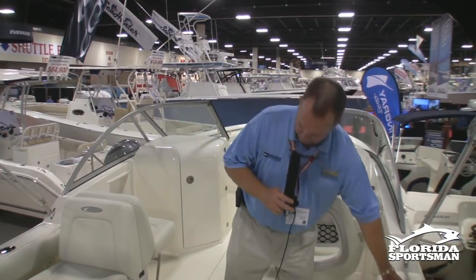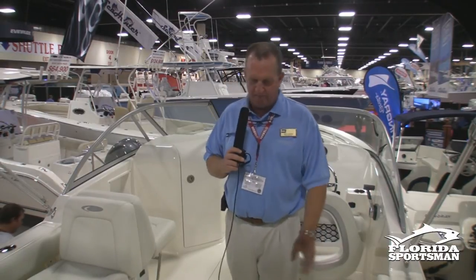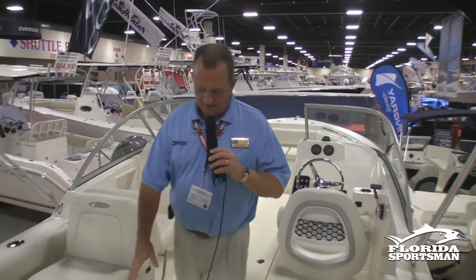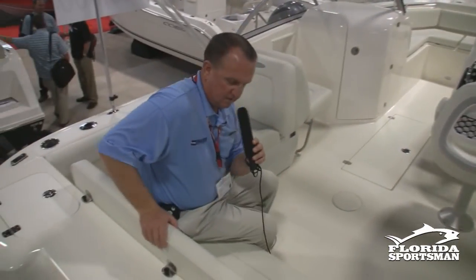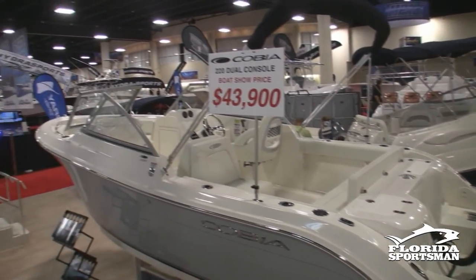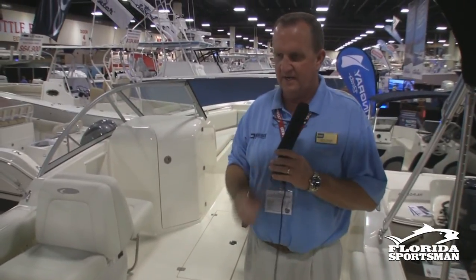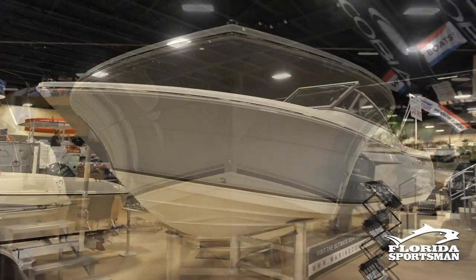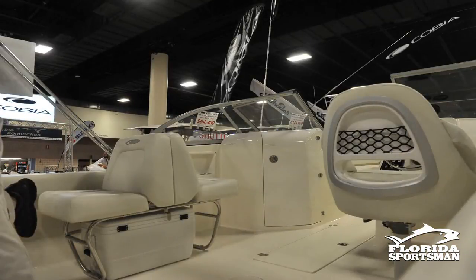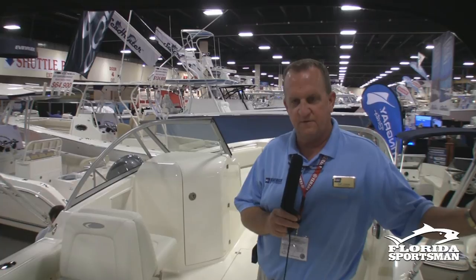Under-gunnel rod storage and flush-mount gunnel rod holders. Nice live well moving towards the back. Back here on the transom you've got a beautiful, very wide seat — you can fit three people across. This also folds up out of the way if you're fishing. This particular boat is powered with a 150, which runs the boat very well. We also offer a 200 if you'd like. Fully integrated transom with a swim ladder. Just a great all-around boat — this is our new 2013 Cobia 220 Dual Console.